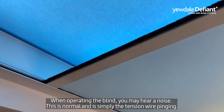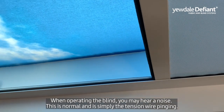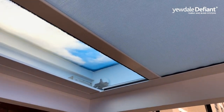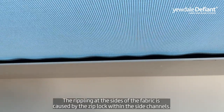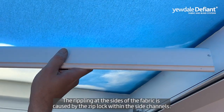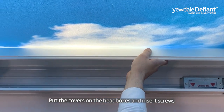When using the blinds, it is normal to hear a noise — it is simply the tension wire pinging. The rippling at the sides of the fabric is caused by the zip lock within the side channels. Put the covers on the head boxes and insert screws.